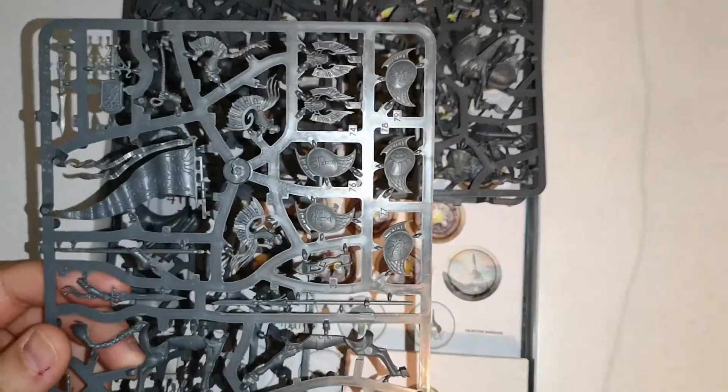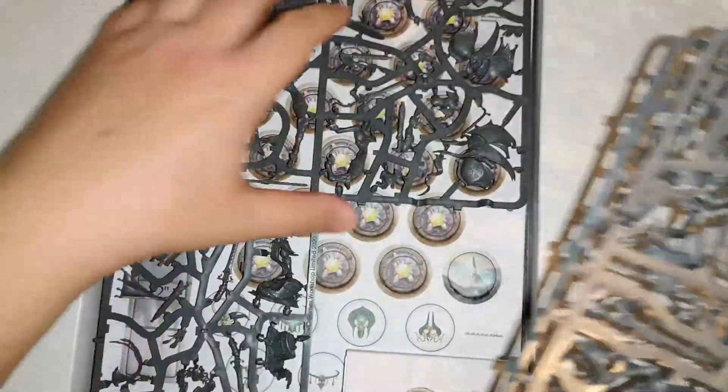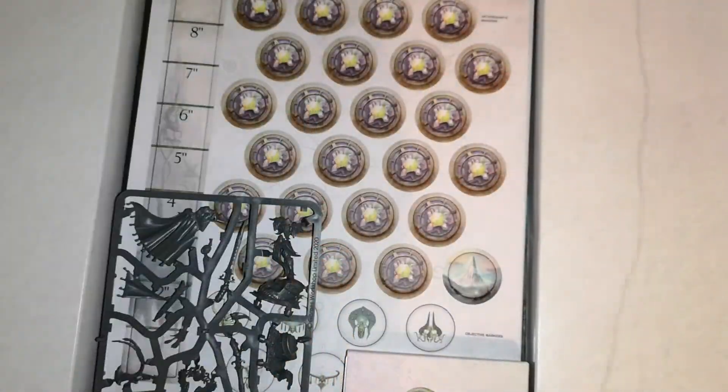...which are the shields of the Idoneth Deepkin, because they are also elves. All the elves are scions of Teclis and Tyrion, including the Idoneth Deepkin — the Deepkin are just not exactly favored by the two new elven gods. You've got three sprues of horseback riders, horses, and bits and pieces, which is really cool.